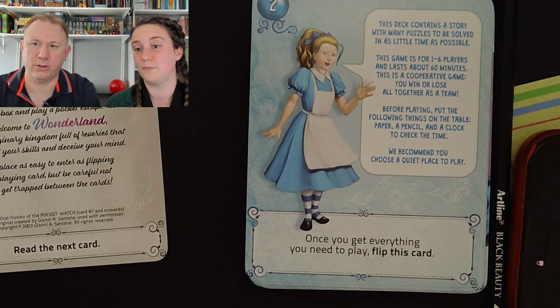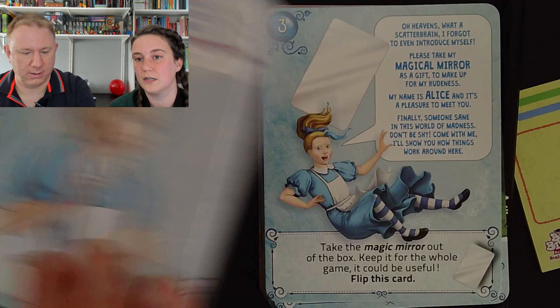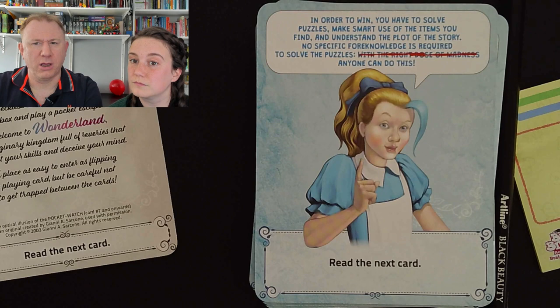We recommend you choose a quiet place to play — good tip. Once you've got everything you need to play, flip this card. In order to win you have to solve puzzles, make smart use of the items you find, and understand the plot of the story. No specific foreknowledge is required to solve the puzzles. With the right dose of madness, anyone can do this. Read the next card.